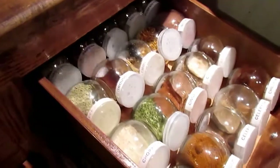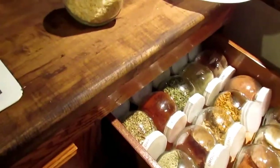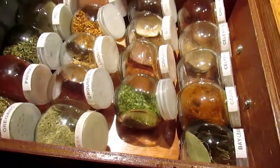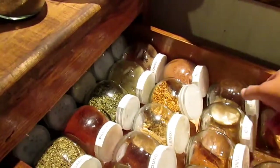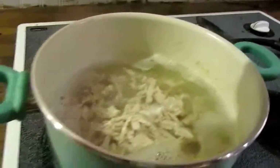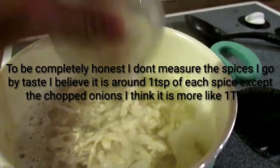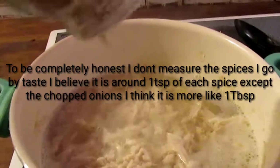And then you're going to add your spices — chopped onions, celery salt, and garlic salt. We're just going to add these just for a little bit of flavor.